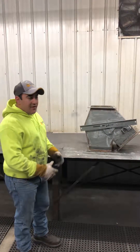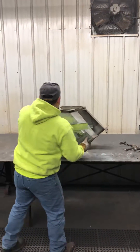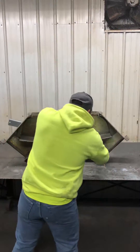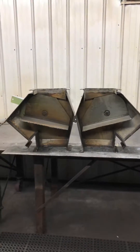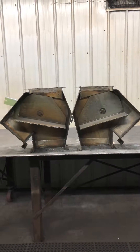We just got done cross-cutting the valve and we're gonna open this up and see how it works. So even though this is a non-production model, this is still the way that our valves work today.